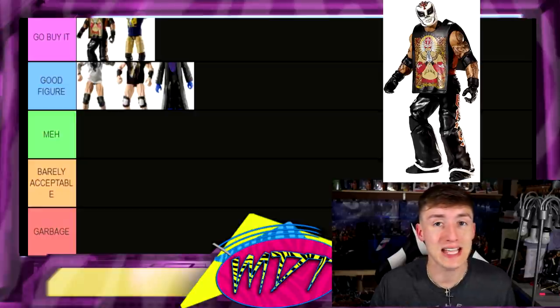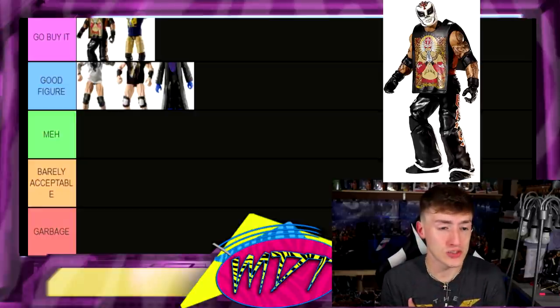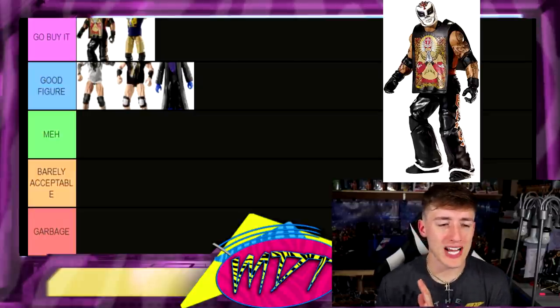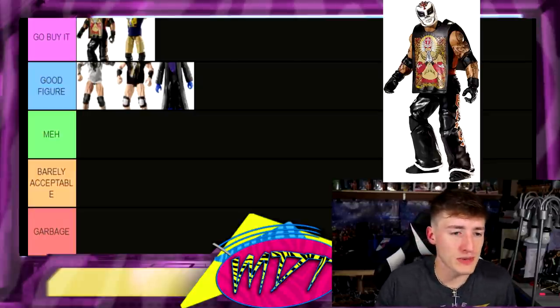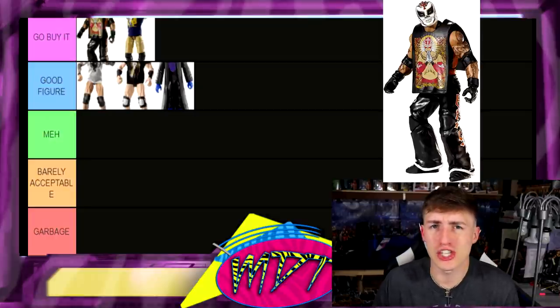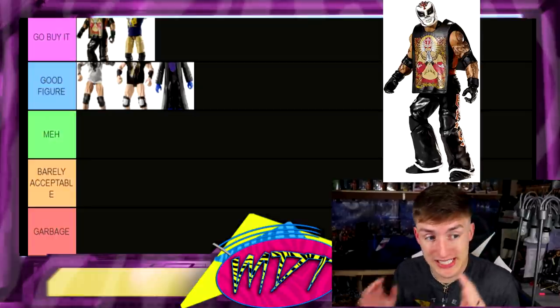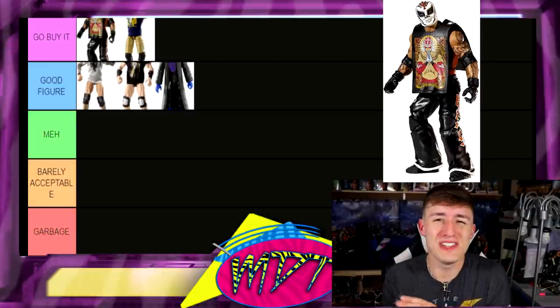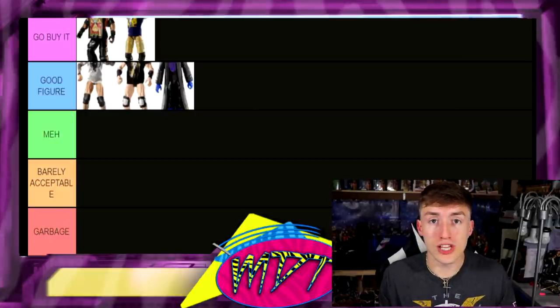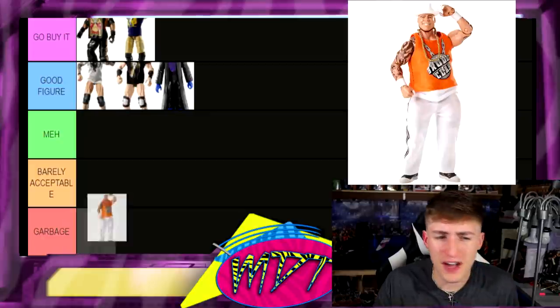Next up, Elite 24 Rey Mysterio — maybe the best figure in this entire video. That Day of the Dead skeleton gear Rey Mysterio has is insane — one of the best Rey Mysterios they've ever made, bar none. Fun fact: I found that at my local thrift store randomly, along with a Jax's Triple H and a Jeff Hardy. That was about three years ago, and I've never found another WWE figure at that thrift store since — I hit gold that day.